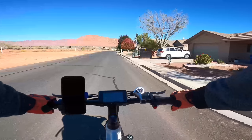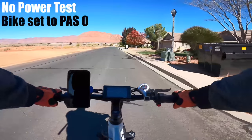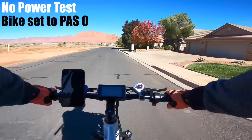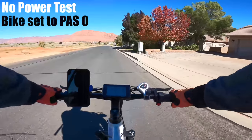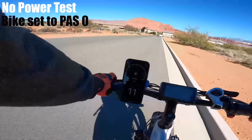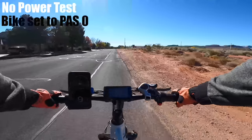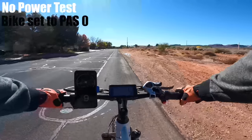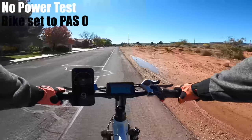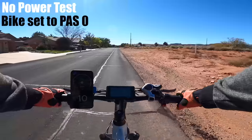I always like to switch the power off and see if the bike can be ridden without any assistance. On a slight downhill I'm on gear 7, going 8 mph. Going up the same road, averaging 9 mph on gear 3. It's a lot easier than I thought for how heavy this bike is. You definitely wouldn't want to take it on any hills though — anything bigger than a slight uphill is going to be pretty hard.